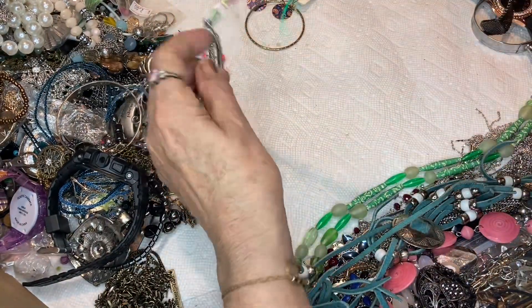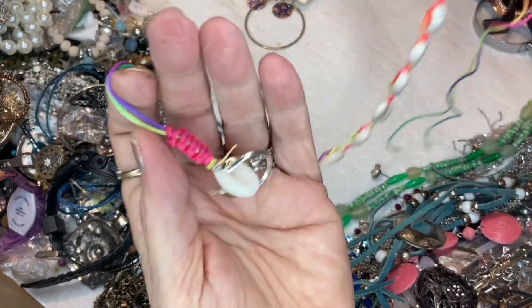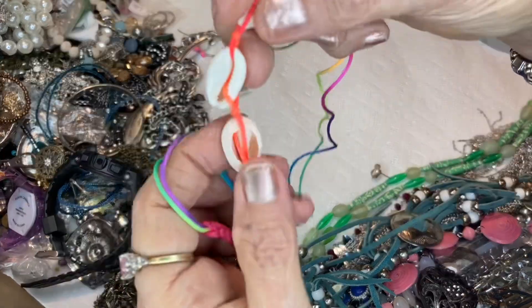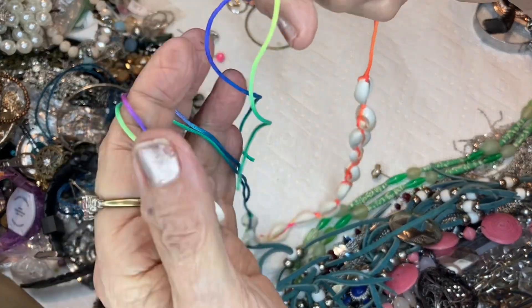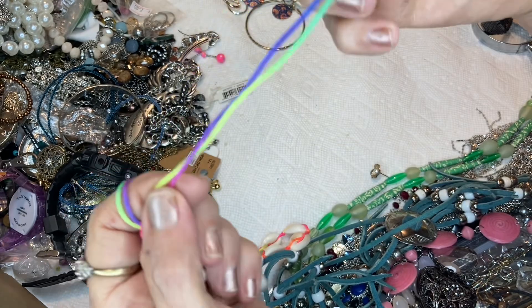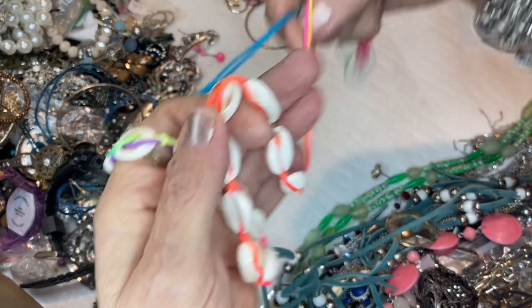And these are cowrie shells — very popular in jewelry in Florida and probably all coastal regions. This is like a rainbow color. I'm sure there was a knot in this at one time, and then you just put this through for the holder. This will be $1. These are real — this would be $3.